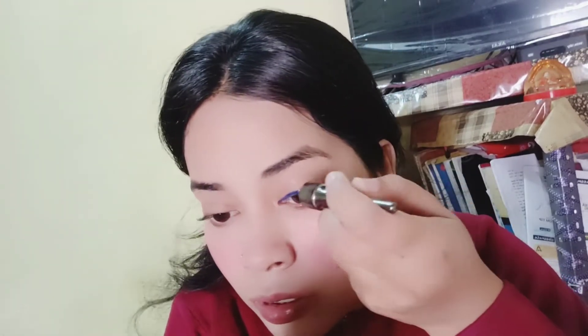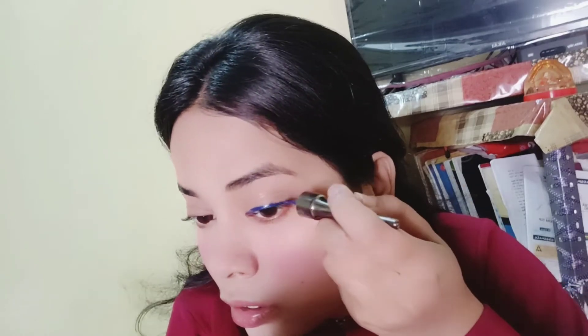The next step is this eyeliner from NY Bae in the shade Blue Lagoon — I featured it in my Amazon haul. If you haven't seen that haul, I will give the link in the description.